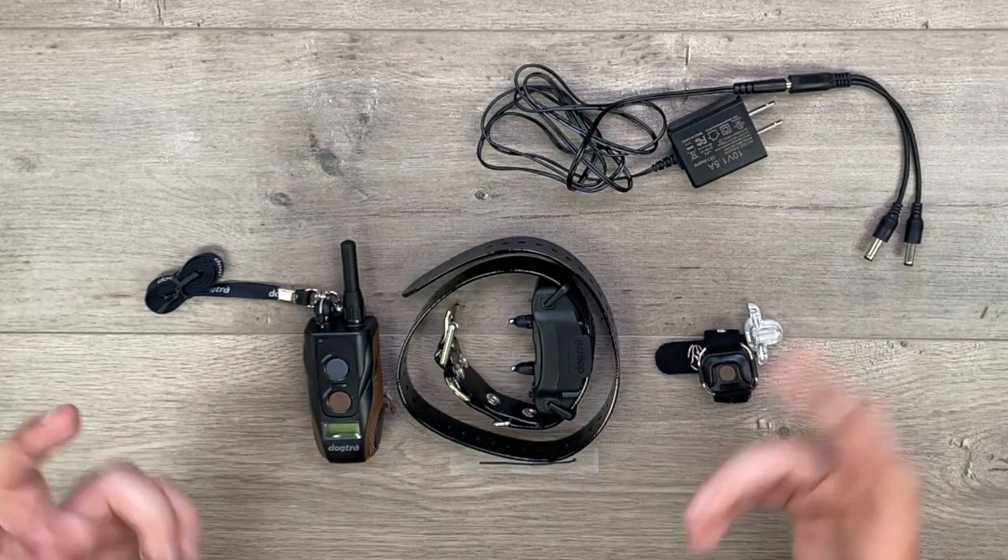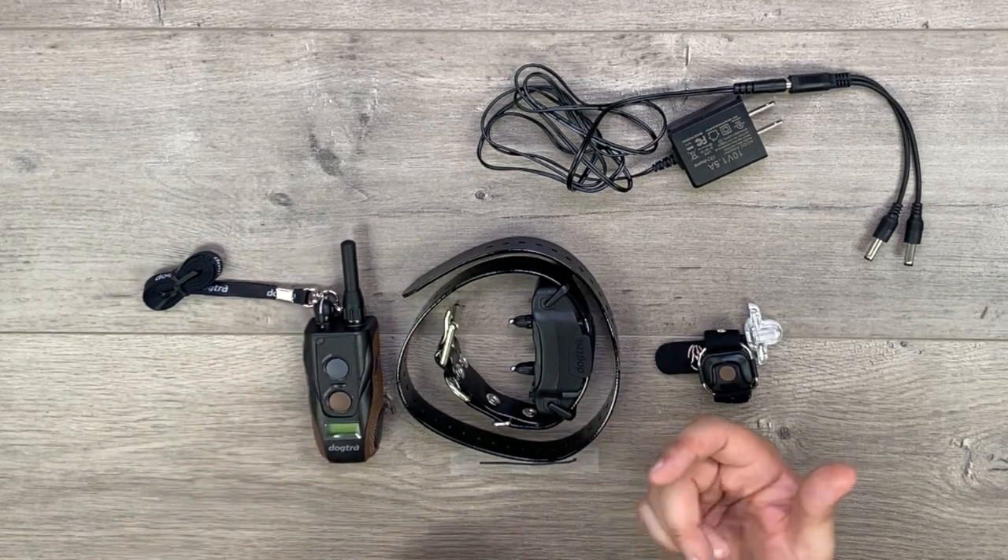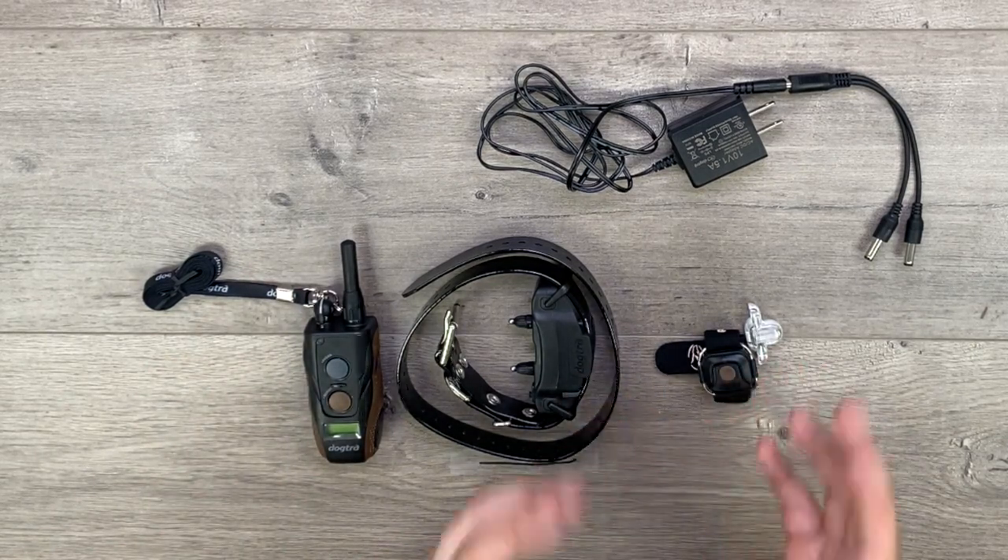Okay guys, I'm going to show you how to turn on our system, how to make sure it's communicating properly, and then I'm going to show you guys how to charge it as well.